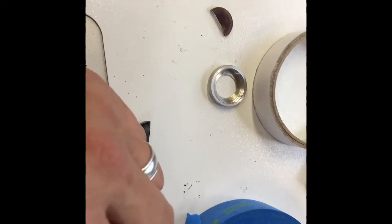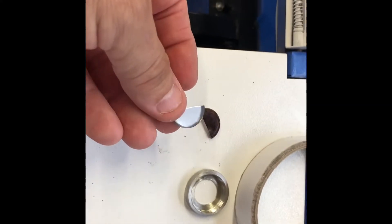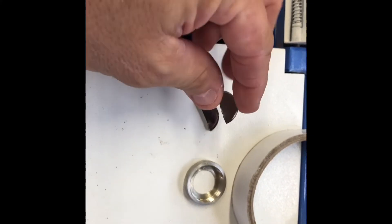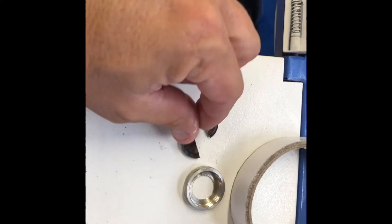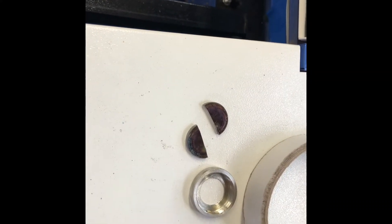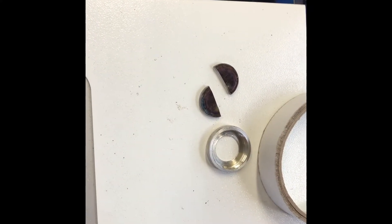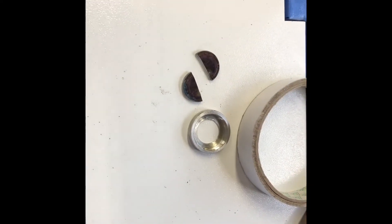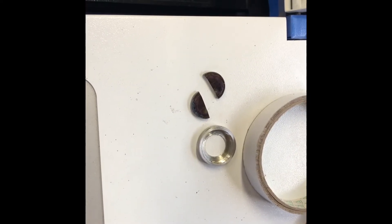Well, I guess I have to go on Amazon and try to find some new mirrors. If you're shooting two dots on your laser, check your mirrors — they might be cracked. I'll order some and I'll continue this video when they come in. Have a great day.